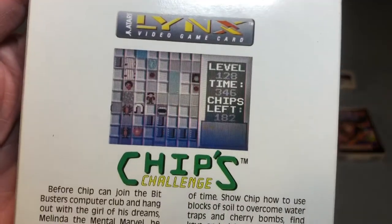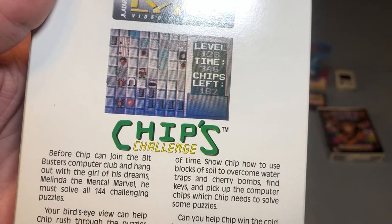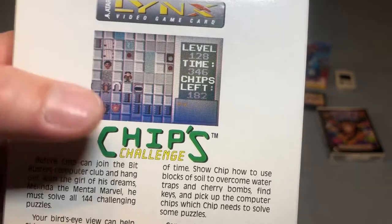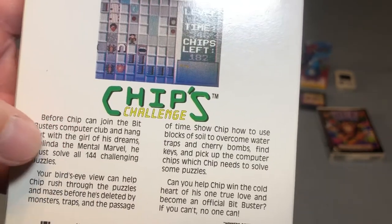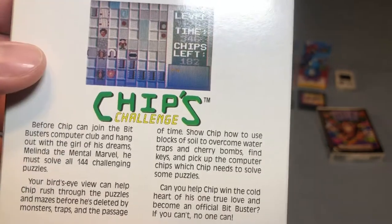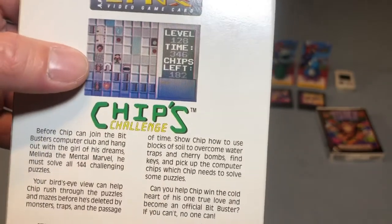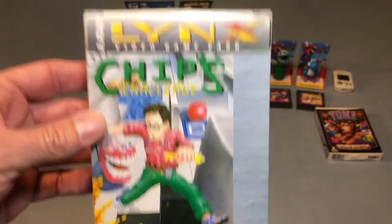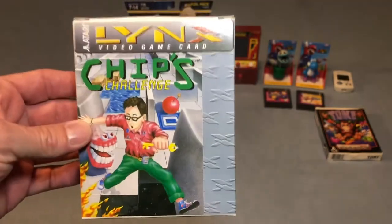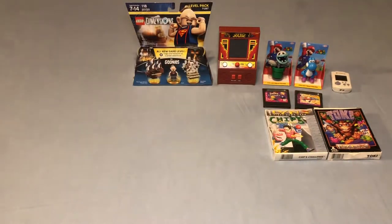The next Lynx game is one where you go around finding computer chips — basically 144 levels of challenging puzzles trying to reach all the different chips. It doesn't look like it would be all that fun, but I've watched plenty of gameplay footage and it actually is quite a bit of fun. It gets good reviews for the Lynx and I'm happy to own it. You guys will be seeing all of these Lynx games on a Monday night at some point.